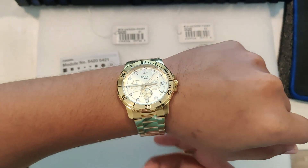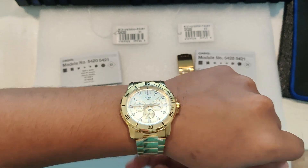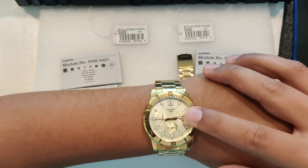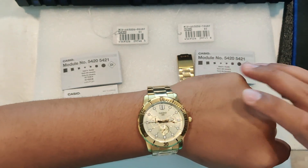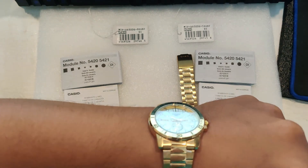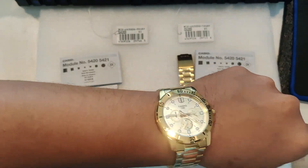What makes this watch so functional are the 3 sub-dials located at 3, 6, and 9 o'clock. They display the day, the date, and a 24-hour format.